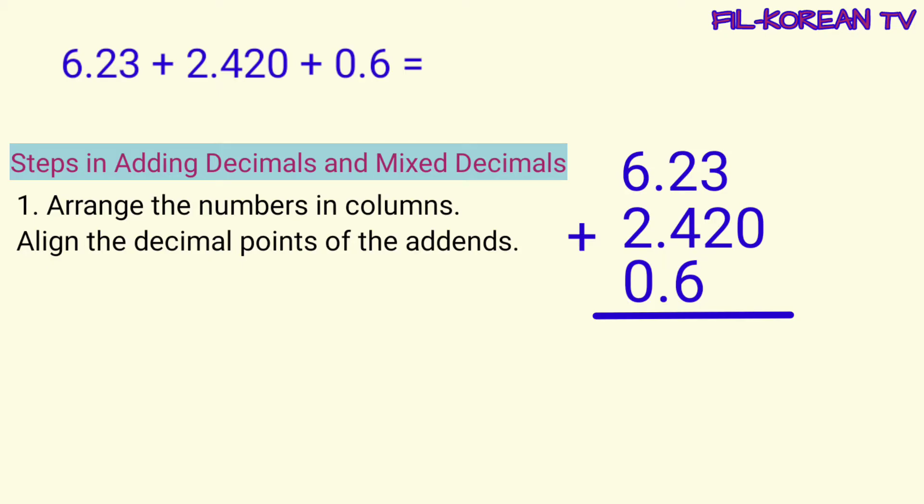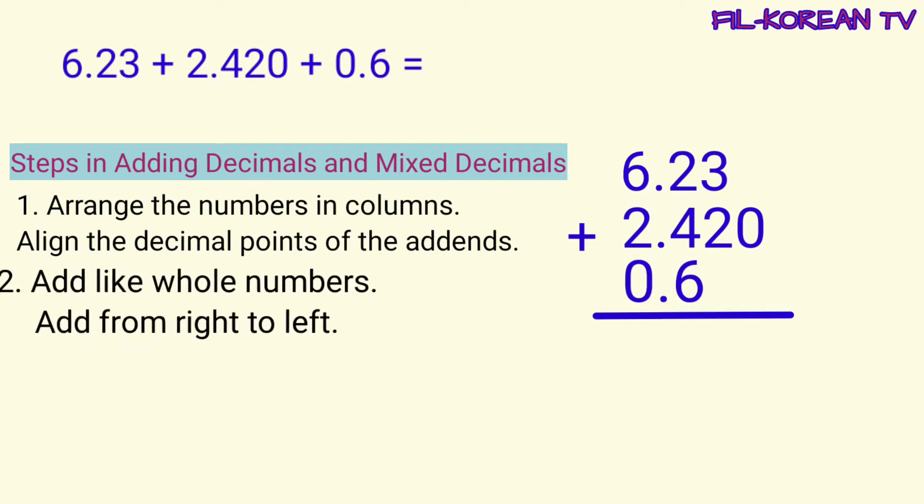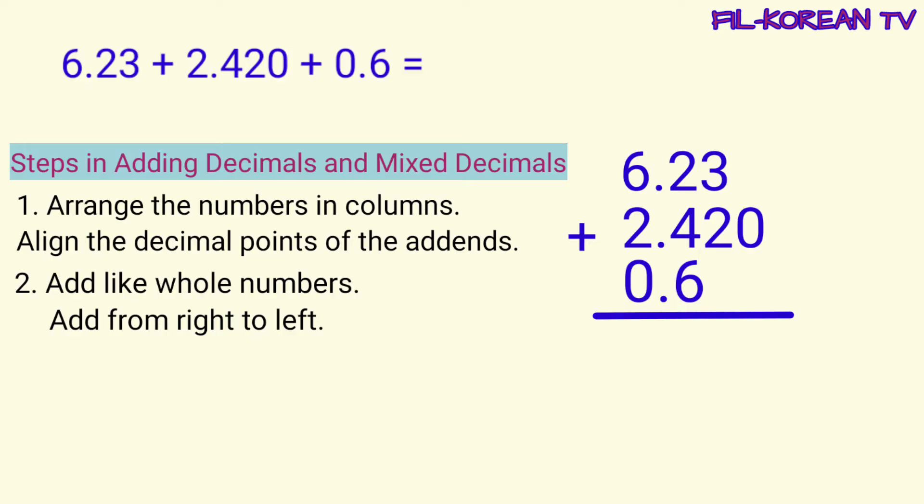Tingnan ninyo, ang decimal points ng addends ay nakalinyada. Ganyan dapat. Next step, add like whole numbers. Add from right to left.